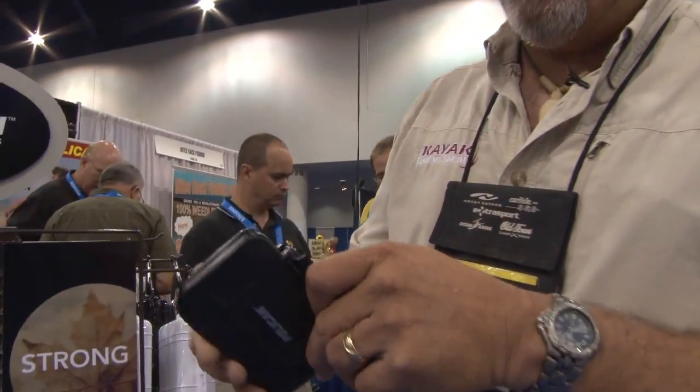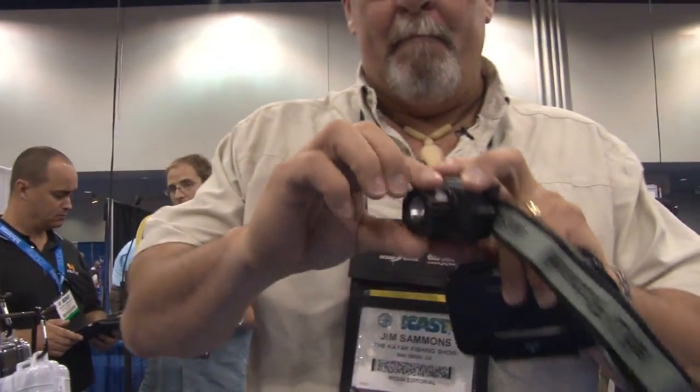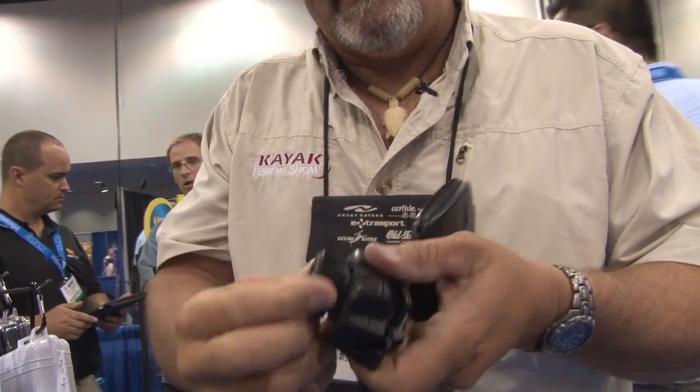Anything from a small case like this for photographers for keeping your SD cards in. Waterproof headlights — it's got a big control so you can easily turn it with cold wet hands. Really nice bright headlight; we're using headlights all the time in the kayaks.